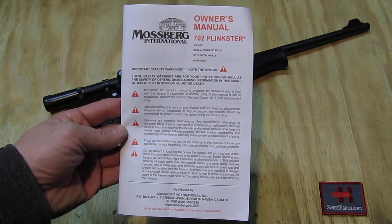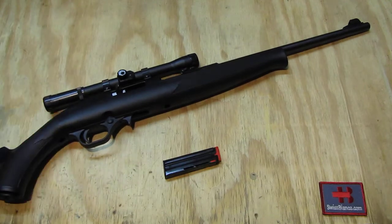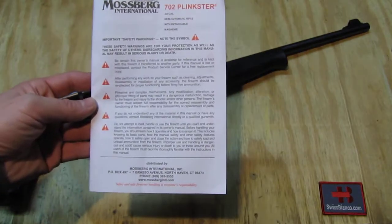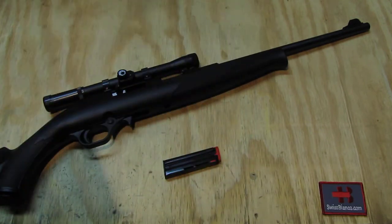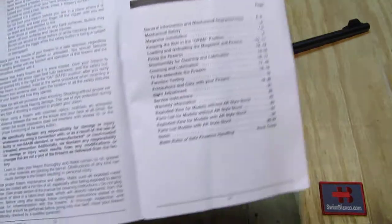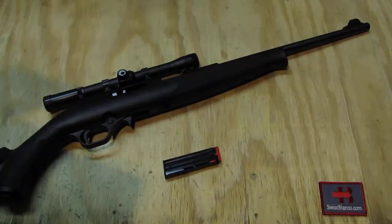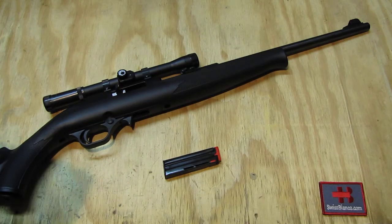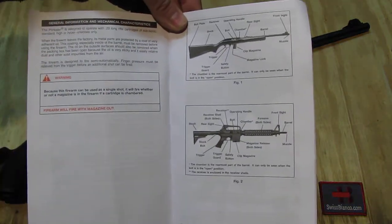It's a 22-caliber semi-automatic rifle as we have it here. It's going to be a series of videos. First, in this video it's going to be the manual. Of course it has a lot of warnings, and the manual you may be able to download from online sources or you can get it for free from Mossberg. I still want to have it on video too, so in case somebody runs into trouble they can see an online version.